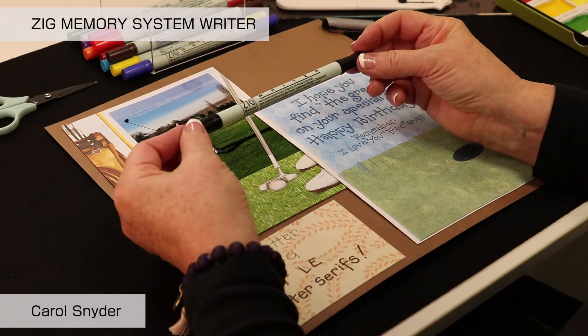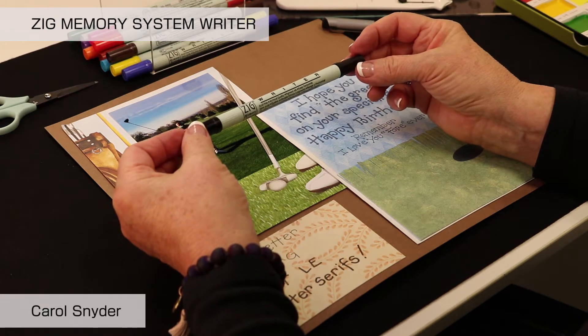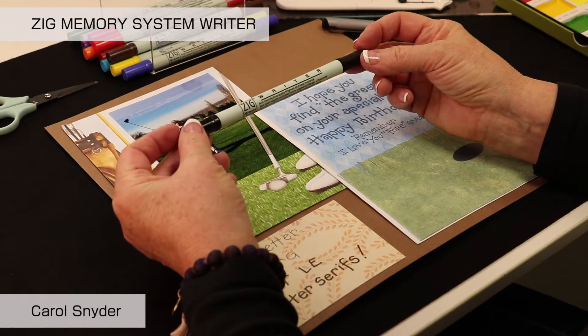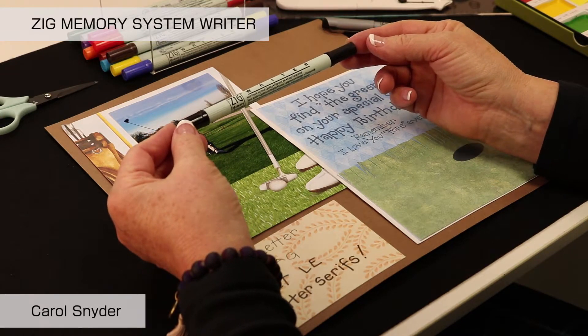This is the Kuretake Zig Writer and it probably is my favorite marker. It's the one that I always have with me, and it truly is double the pleasure, double the fun, double the creativity all in one.